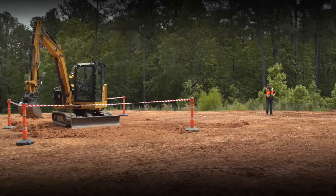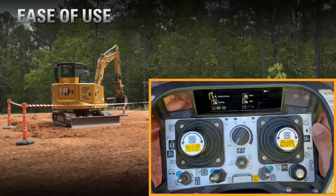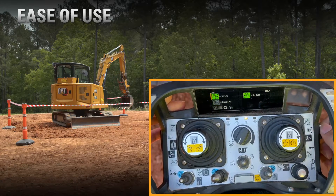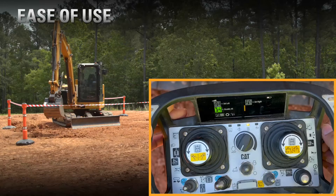This 306 has the next-gen MHE ease of use installed. Using the Cat Command console, we can go through and set up a swing fence to protect the work zone. We can come touch the ribbon, set up our swing fence, and then we will have a good working zone to go between the ribbons.